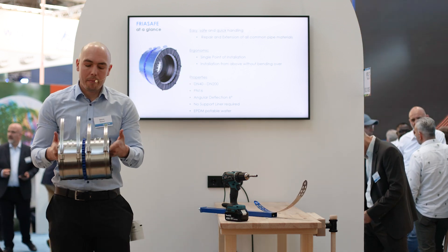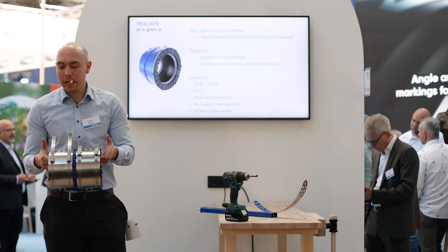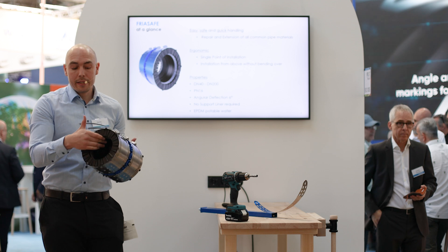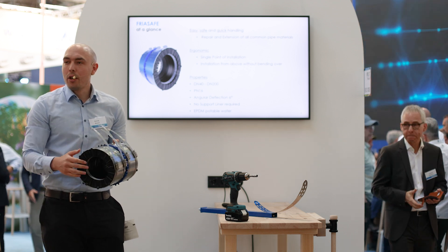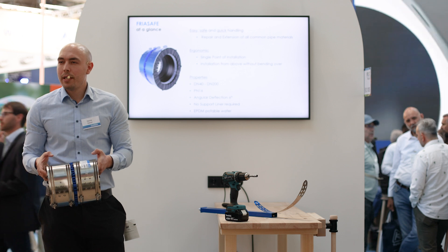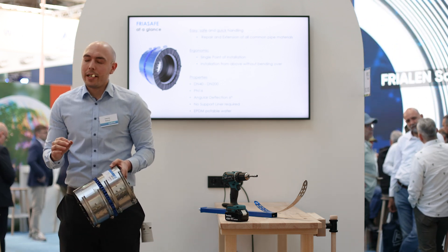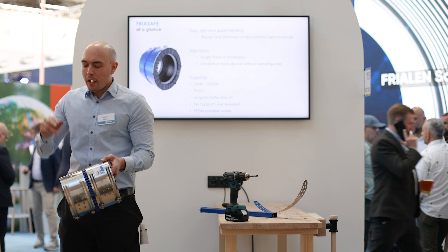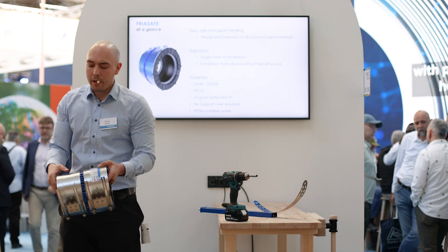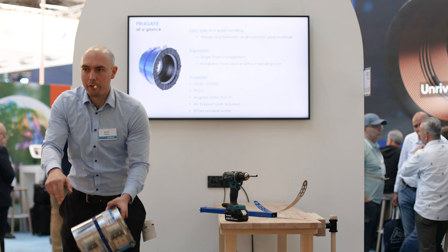This is basically how to use our Freor Safe repair coupling. It's designed for potable water, has an EPDM gasket, can connect all different pipe networks, and as you have seen it's really easy and fast to install. The big advantage is that we can stay right at the top and apply all our force and installation effort just from above.